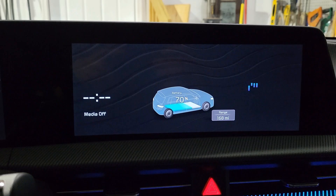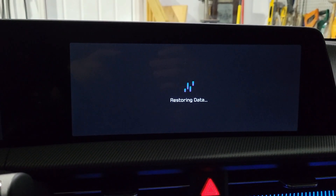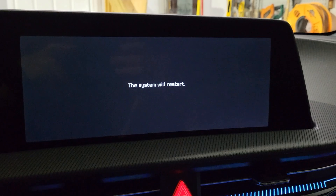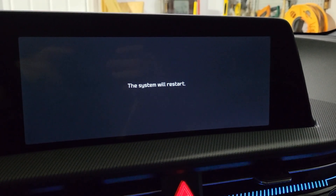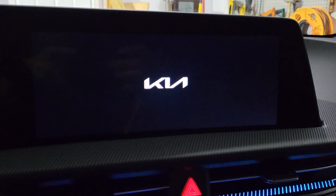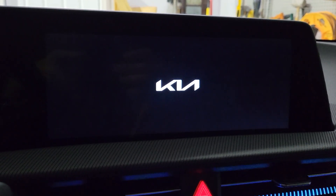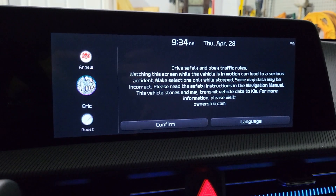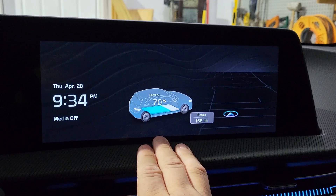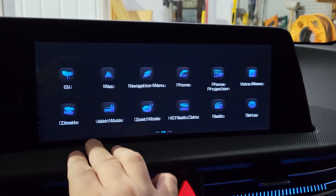Everything looks a little different and it looks like some of the data is cleared, but then it says it's restoring the data — so it must have saved it before doing the update. After the update, which took about two or three minutes, it restarted again with the new settings. It's back, and it looks like the driver settings are still there, the time is back set, and we are ready to go.